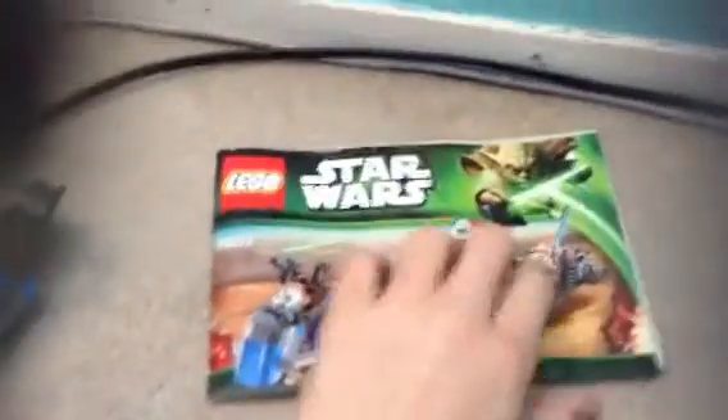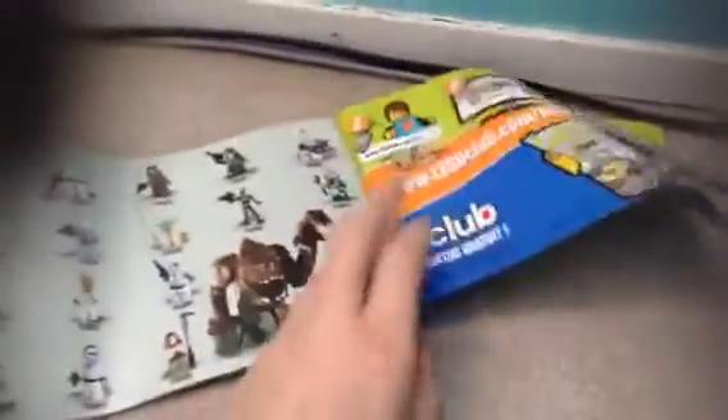We'll do extra pieces first so you can get a look at the small instruction manual. So this is the instruction manual you got with the set. Nice instruction manual for 209 pieces. You got 62 pages for a 226 build — not so bad.